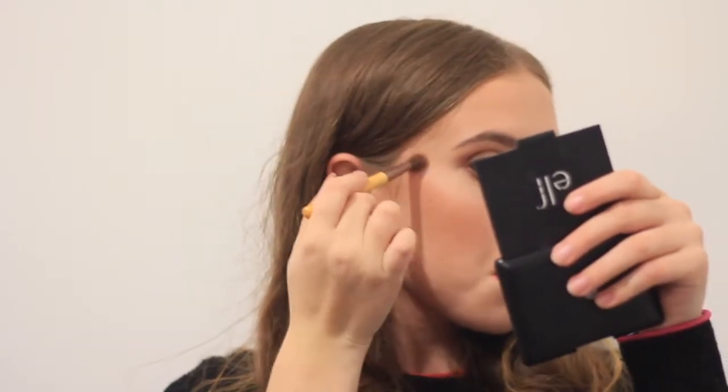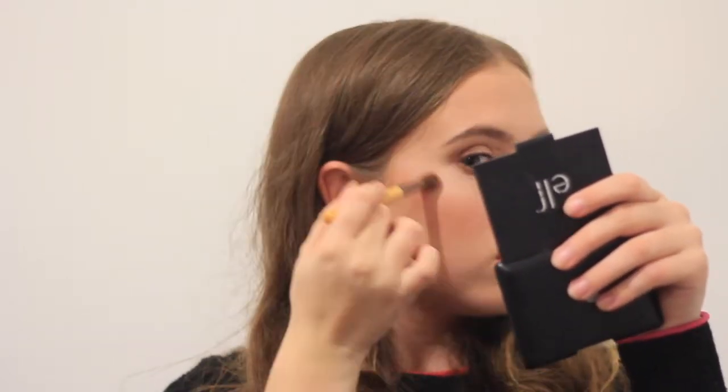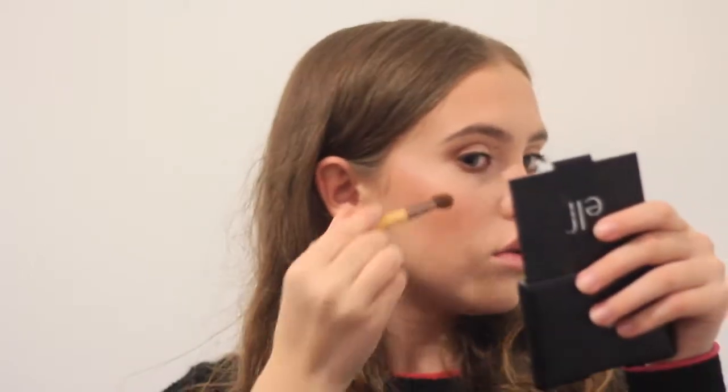I'm going to use this little angled brush for highlighter. Maybe it's too light. I'm going to try using this brush — I have cleaned it. I'm just swirling all the colours together now.